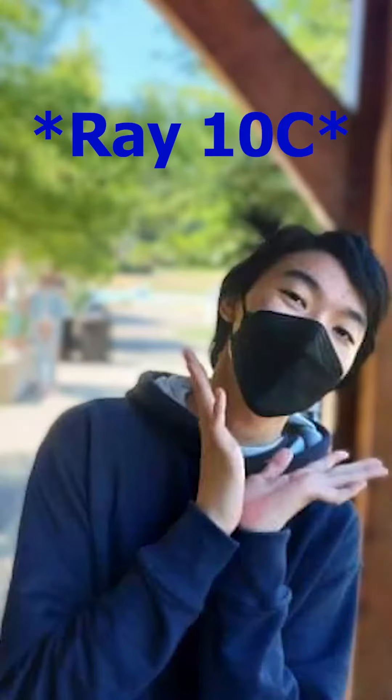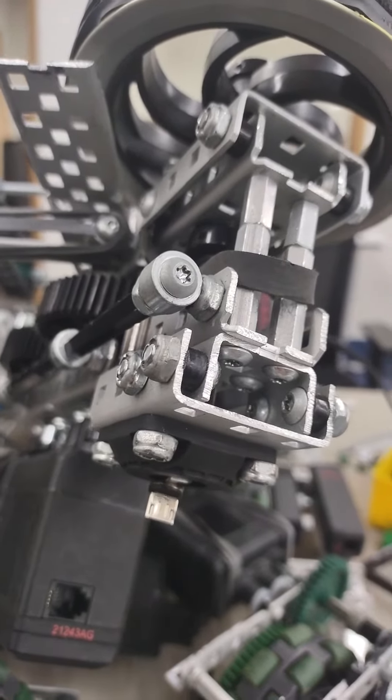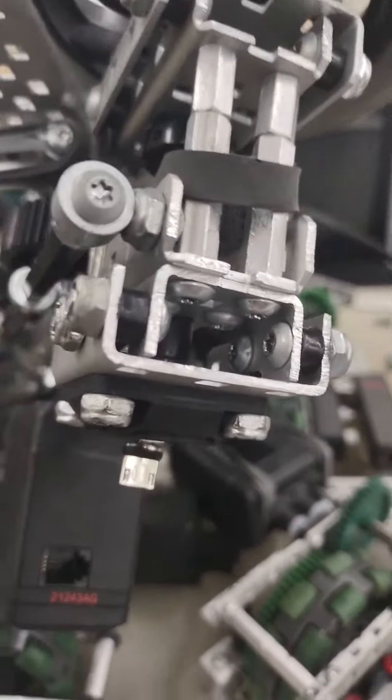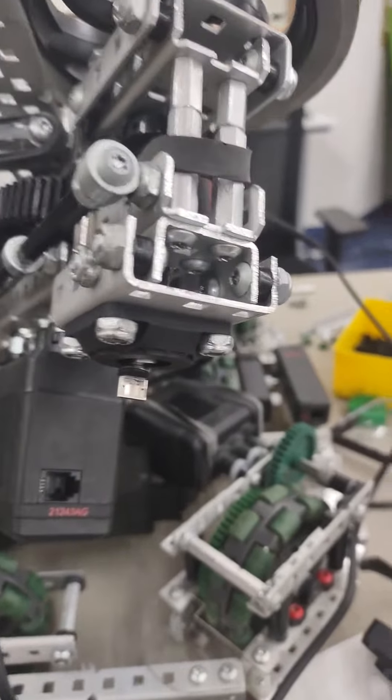Hey guys, Ray1492W, welcome back to our little walkthrough of our one motor flywheel. I've noticed that a lot of people are having friction problems with their flywheel, so I want to just make a quick video to show how we resolve our friction problems.